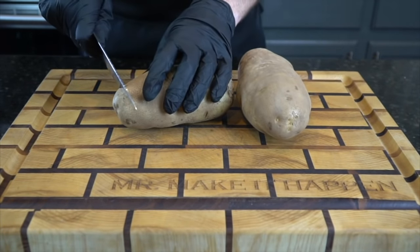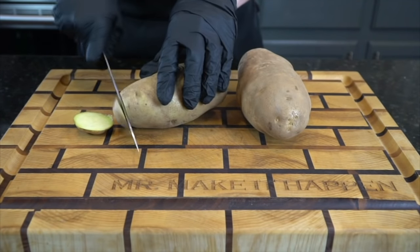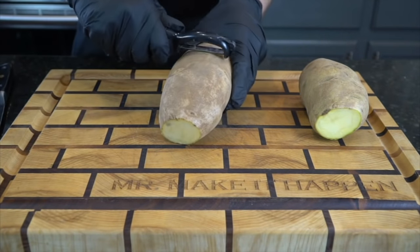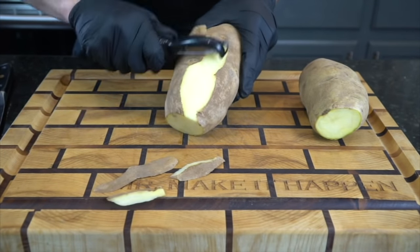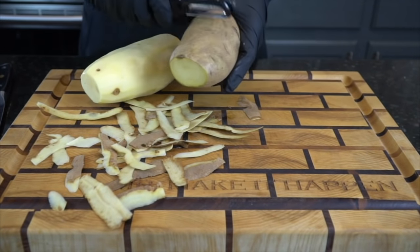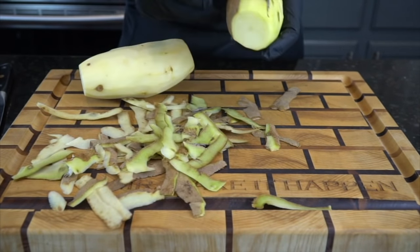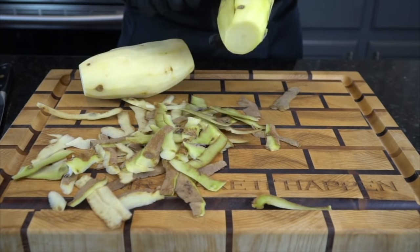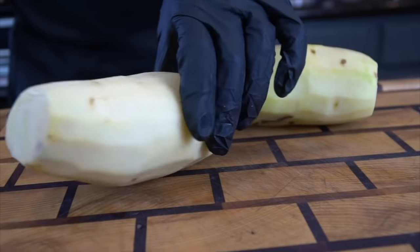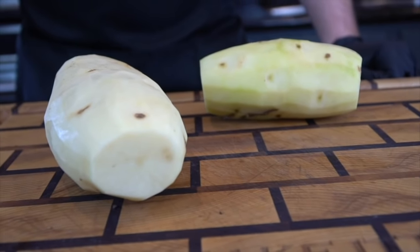We're going to peel up these two russet potatoes, about a pound and a half or so total. Break out your peeler and make sure that they're nice and clean also. These are essentially french fries, but across the pond they call them chips, so that's what we're going with today.